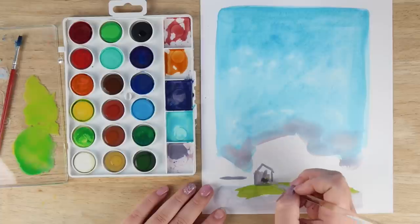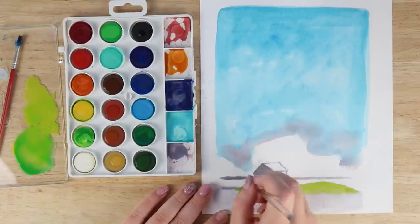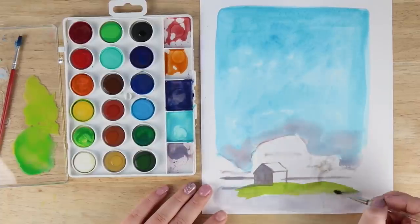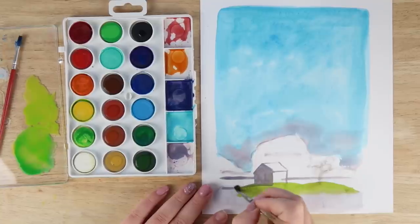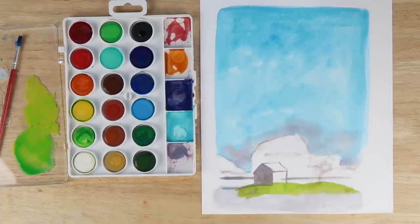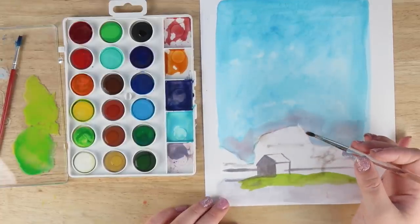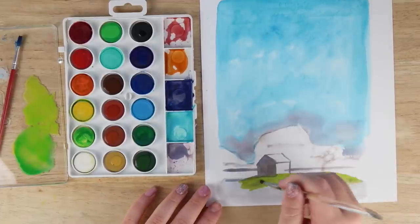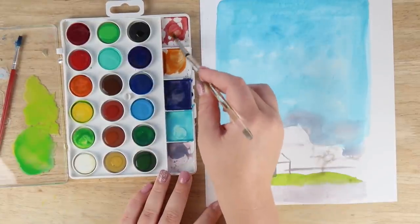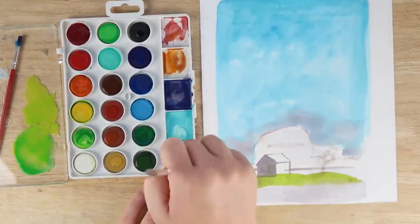Something cool about cheap watercolor palettes is that because it's so chalky you can kind of use a little bit of the chalkiness when it dries out as a guideline for where you want to go. You can make a bit of texture to indicate shadows in an area — you can use a bit of dry brushing with the chalkiness and get some interesting effects. Watercolors probably aren't supposed to be used too much like that, but it doesn't mean you can't have fun with it and try something different.